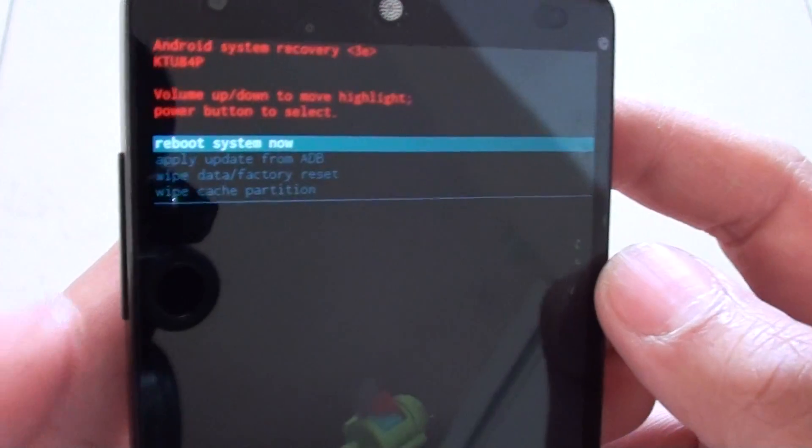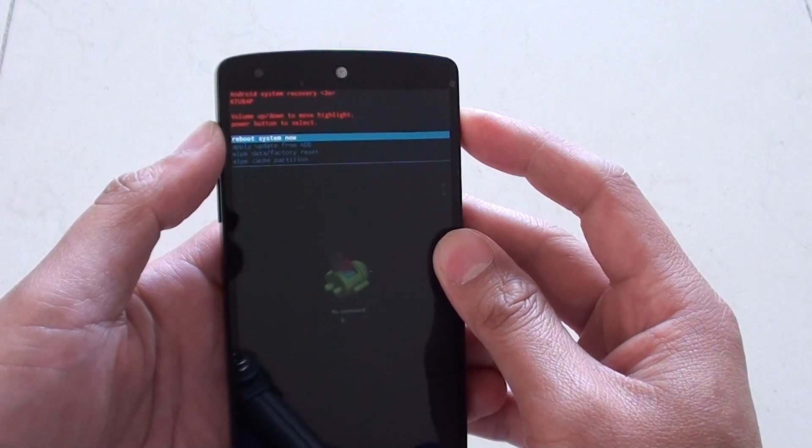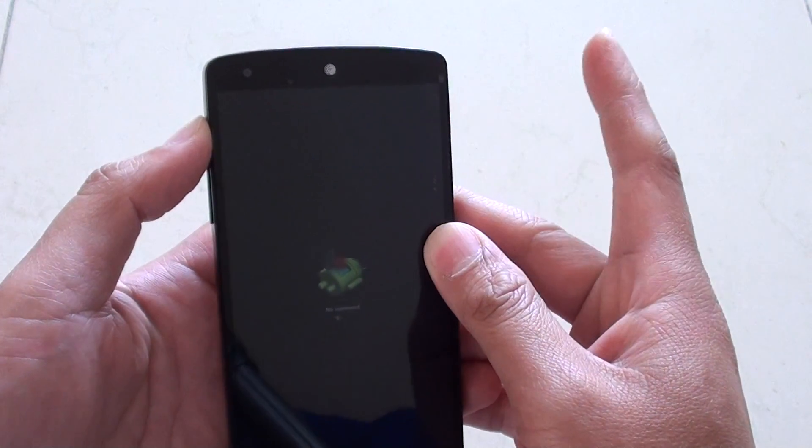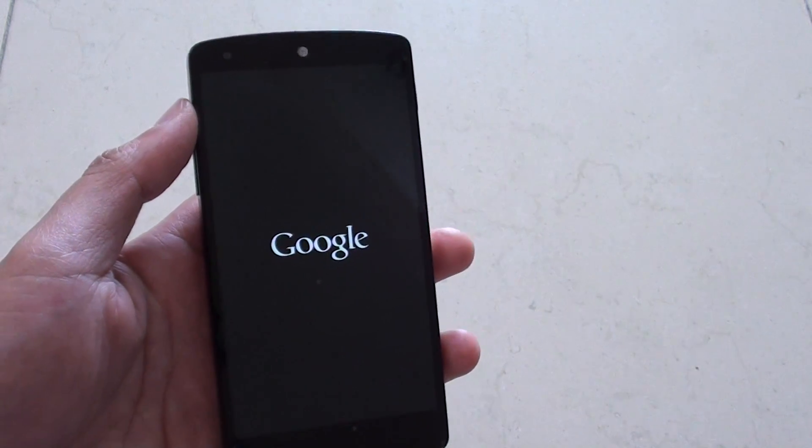From here you can see the 'reboot system now' option. Just press and release to select it, and the system will reboot. That's it.